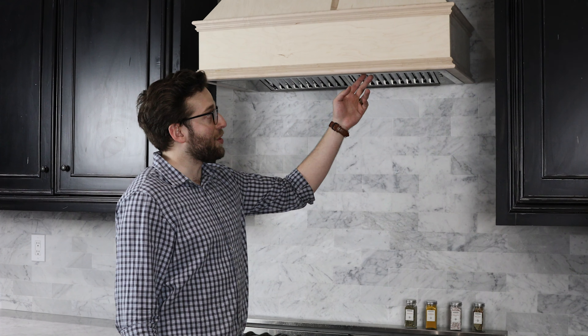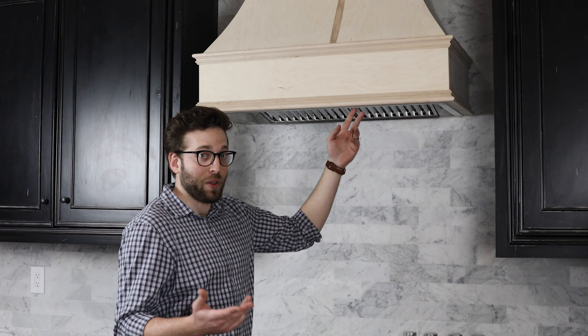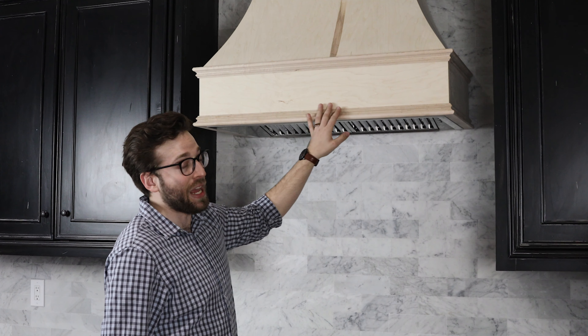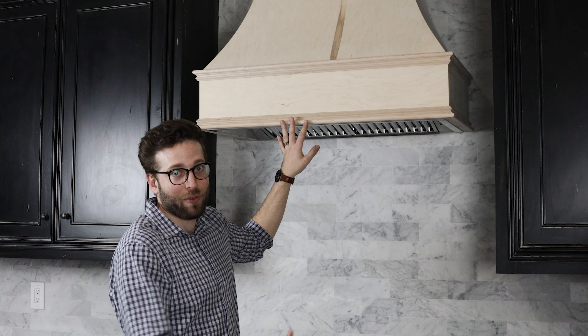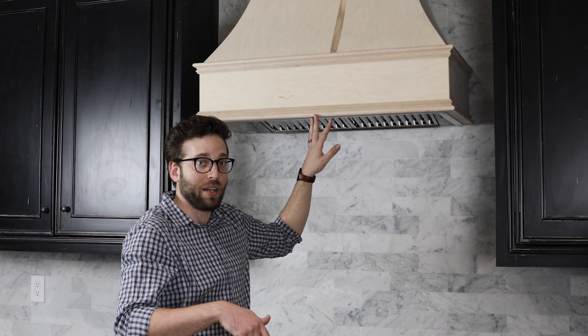That's basically all there is to installing an insert into a custom wood hood - it's a pretty simple, fairly straightforward process. Ideally you do want to have your hood stained or painted, even with a clear coat if you like that unfinished look. We will have a video showing just how to stain or paint your custom hood.